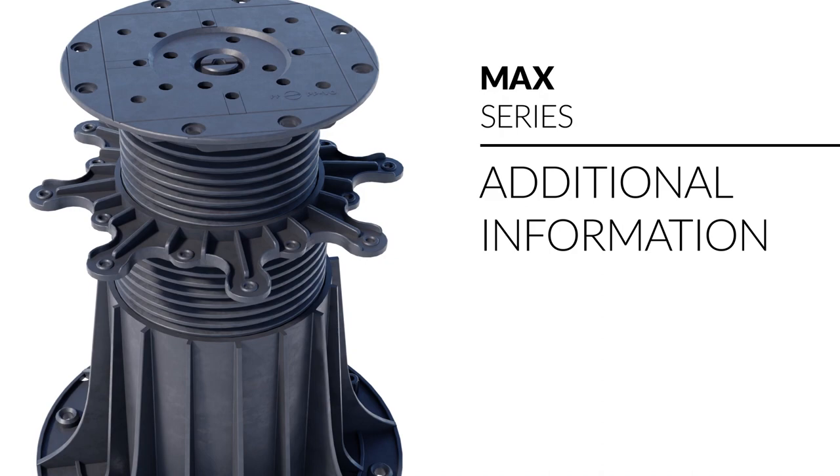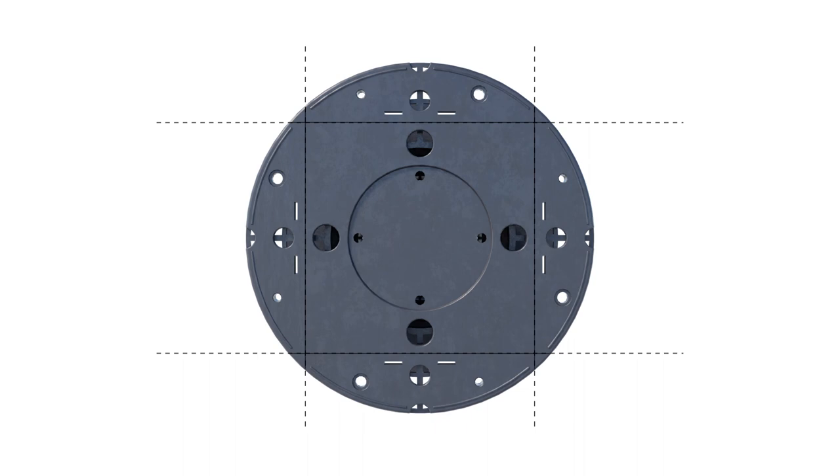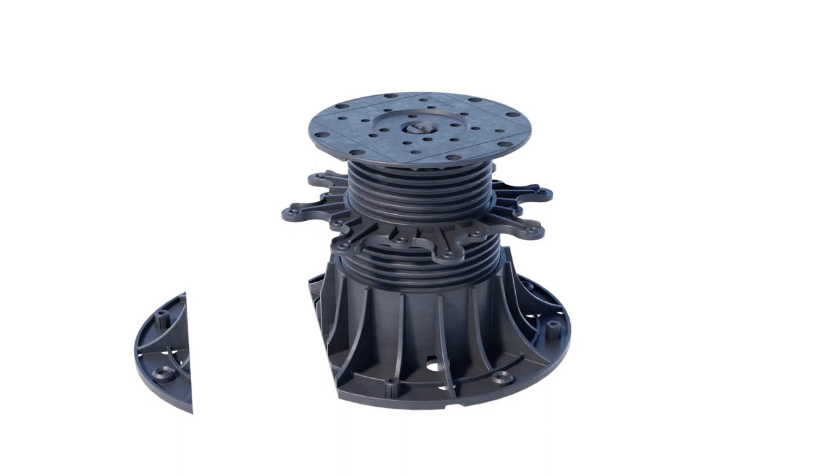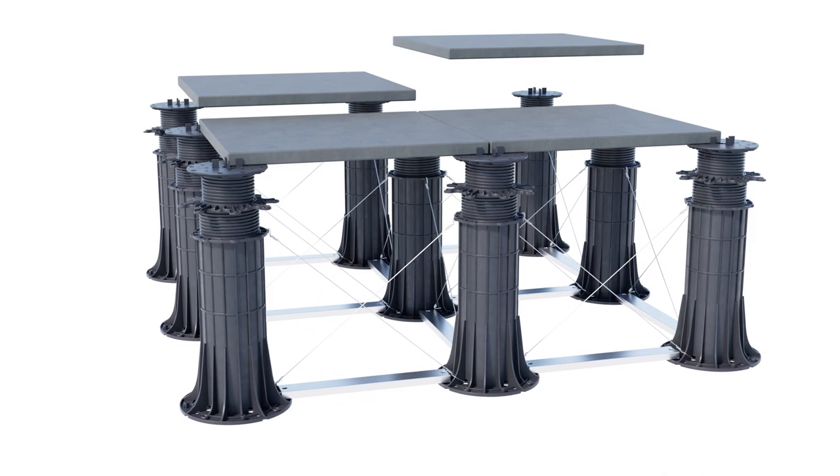Additional information: the pedestal base can be trimmed to bring the pedestal closer to the wall or into a corner. The pedestals have holes and protrusions that allow for additional structural reinforcement using steel cables and aluminum profiles for the most demanding projects.